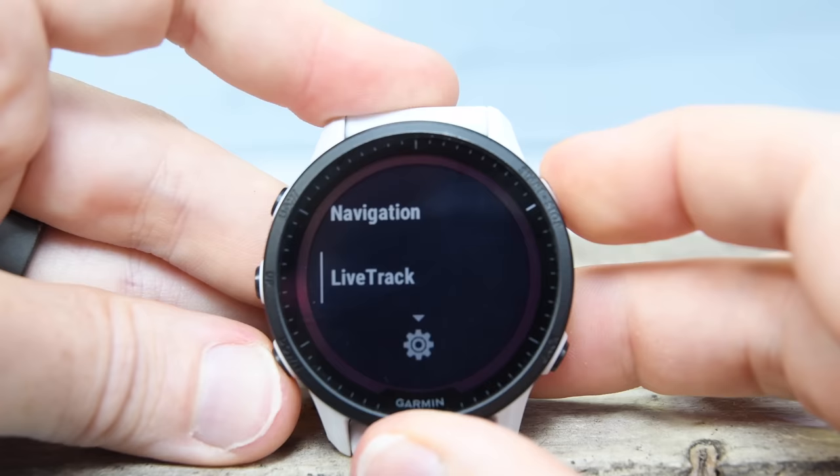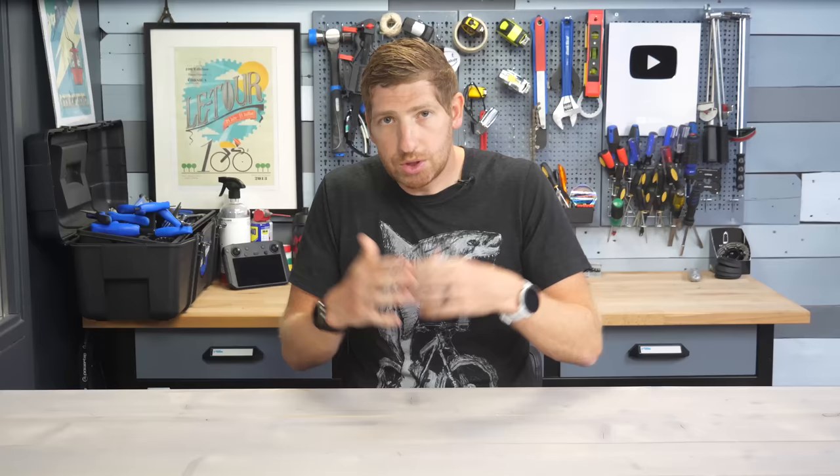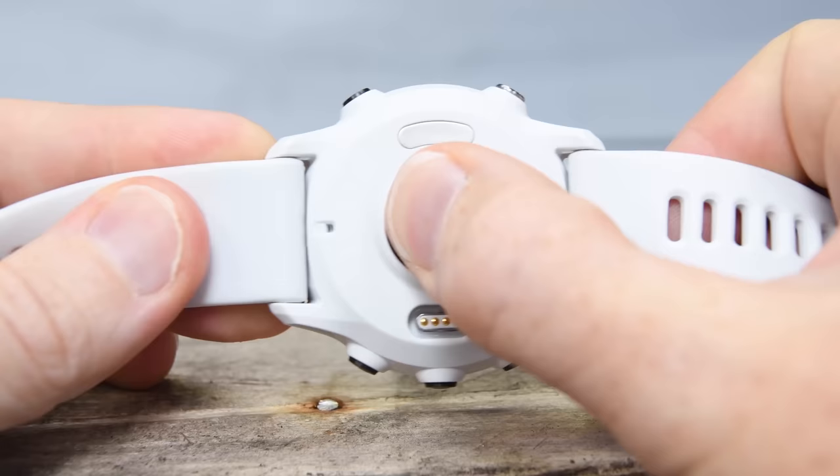The next one is spectator messaging. This was added to the 945 LTE a year ago but virtually no other watch. If you set up a live track session and enable the spectator messaging option, your spectators receive a link to your live track session where they can see where you are on the map, see the course loaded ahead of time, see your heart rate, all that fun stuff. Now they can send you little messages like cheering and encouragement back to your watch. Some events don't allow this — notably a lot of triathlons — but most running races do allow you to carry a phone.